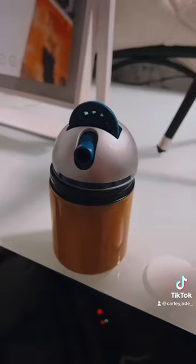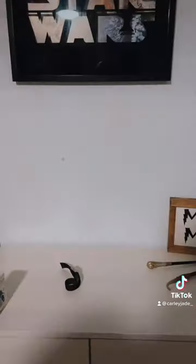I was just at TJ Maxx and I bought this little Harry Potter Patronus Projector. I did not have high hopes for this. This is what it looks like — I have it set up over here. This is what the wall looks like before, and when I turn the lights out... hello, what the hell! And it has a bunch of different ones.